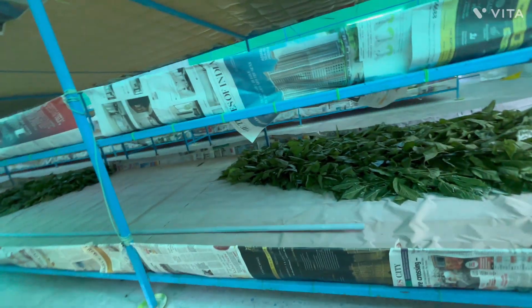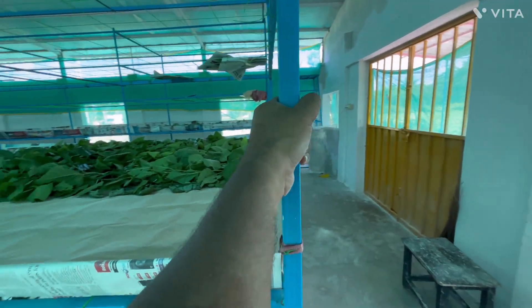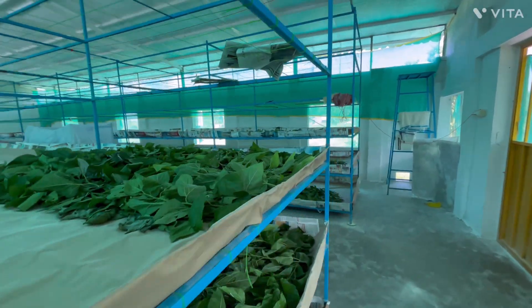Each rack measures 50 feet in length and 6 feet in width, giving us 300 square feet per rack. In total we have 12 racks in our rearing shed, covering 3600 square feet of rearing space.